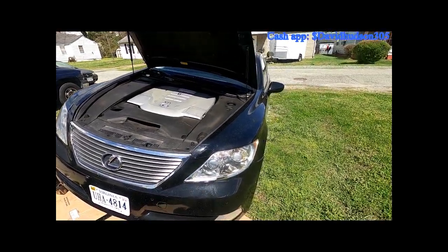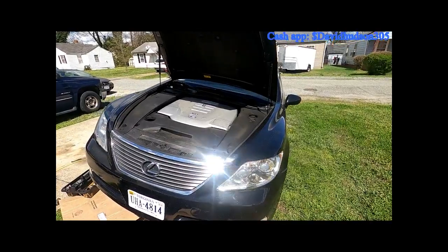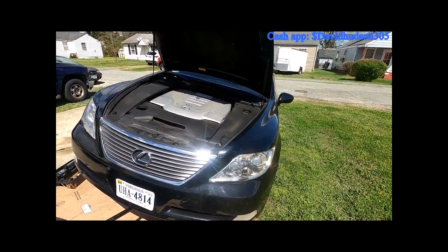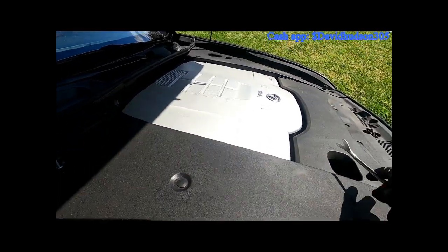Hello again YouTube, this is David Mechanic back with another video. Today I am changing an alternator on a 2007 Lexus LS460. We're gonna start by clearing this engine bay, so we're gonna remove all this top covering.